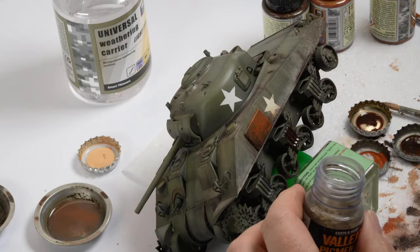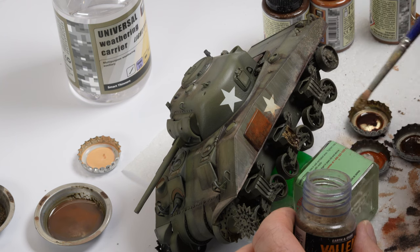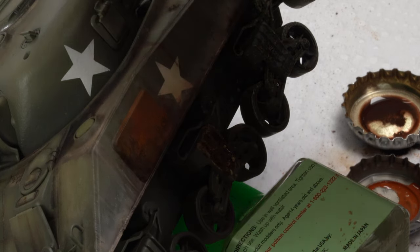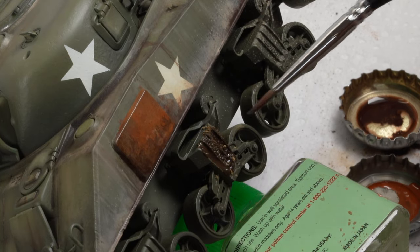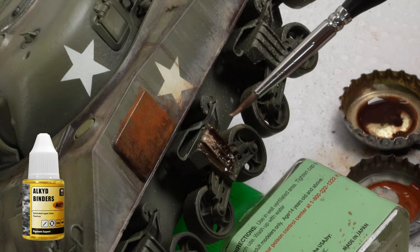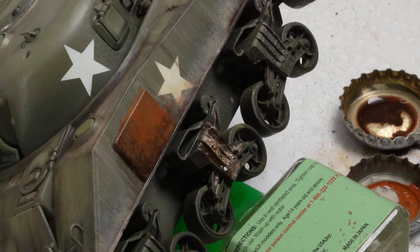The final technique I'll share is using capillary action to create voluminous mud effects. Moving to a Vallejo pigment this time, a small amount is heaped on one of the bogies. The loaded brush is then touched against the pigment mount, and the fluid migrates through the clump. Once dry, it should be set in place and hold its volume. I continued to experiment with the Pigment Jockey product with other pigment powders, as well as another VMS product, an Alkyd binder. I'll investigate that another time, but some of the results I was getting on an old set of tracks was really very encouraging and certainly worth exploring.